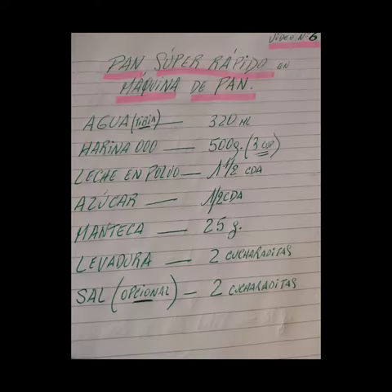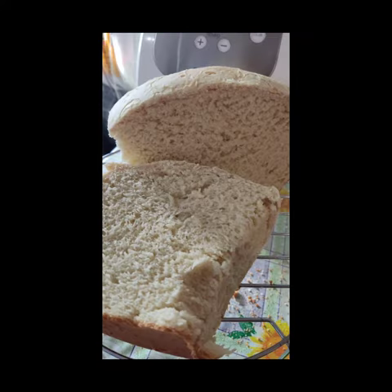Gracias y bendiciones para todos. Acá al finalizar el vídeo les dejo la receta completa con todos los ingredientes. Espero les haya gustado y nos encontramos en un próximo vídeo. Gracias de corazón.